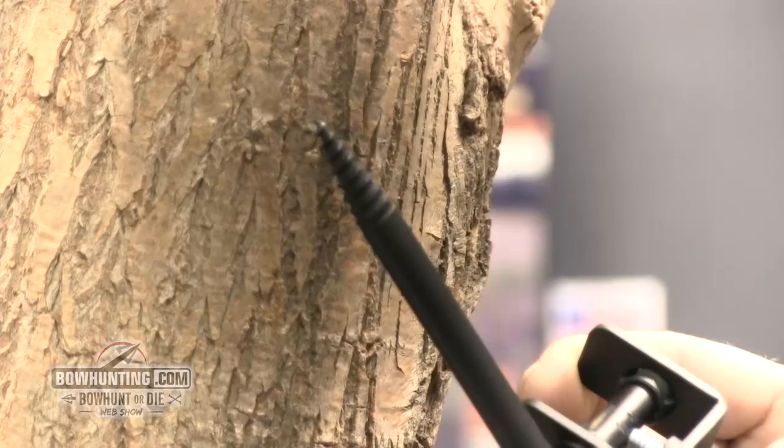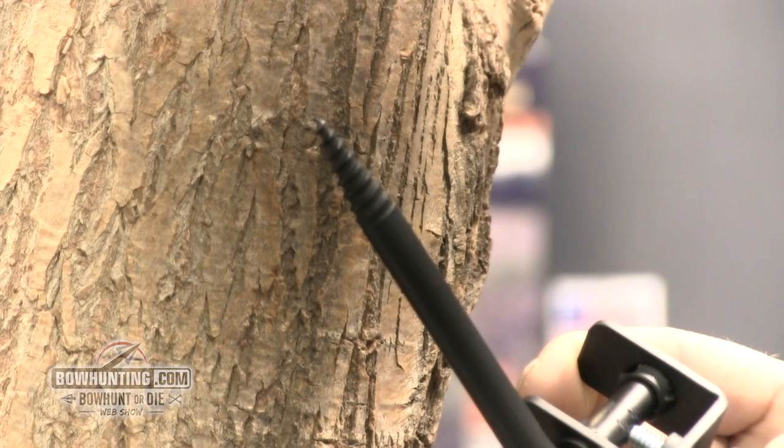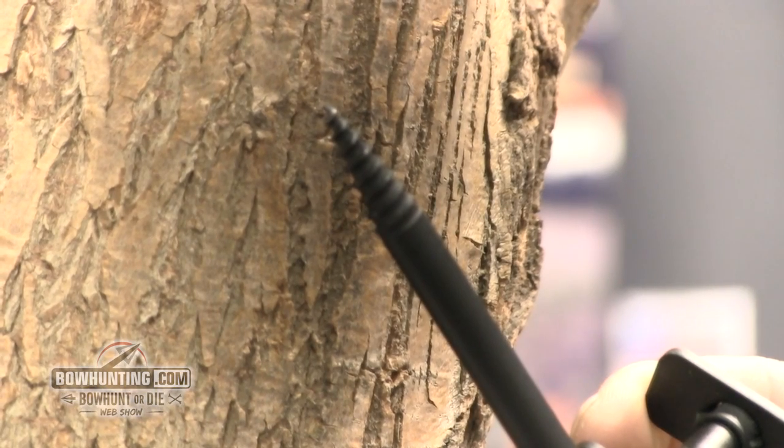We've worked hard on the new tip for this screw in and we're really excited about where we've got it. You literally hold this up to the tree and it goes right in.